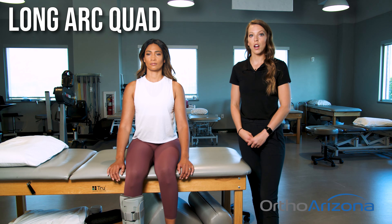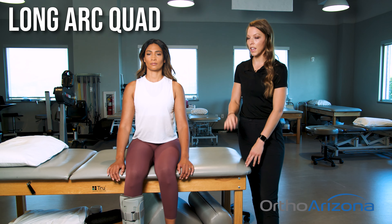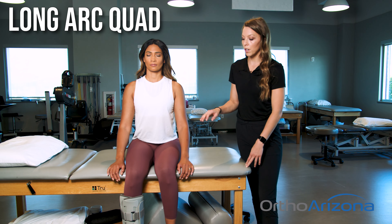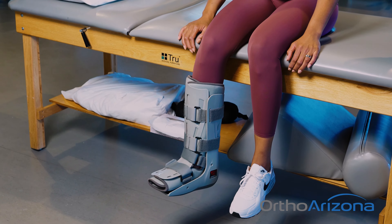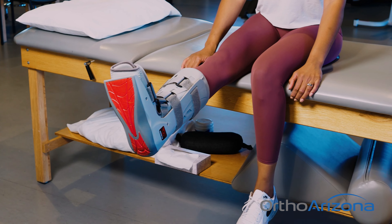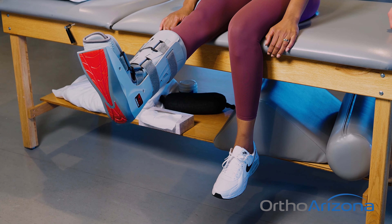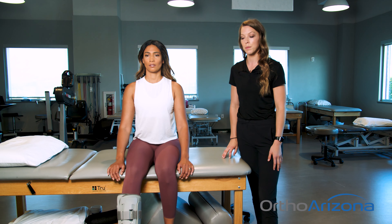We are now going to do a long arc quad. Sitting on the edge of a couch or a chair — something where your feet can hang down — we are going to straighten that injured leg, really engaging that quad muscle, contracting it nice and strong. Hold it for five seconds and then lower it back down. We're going to repeat this 10 times.